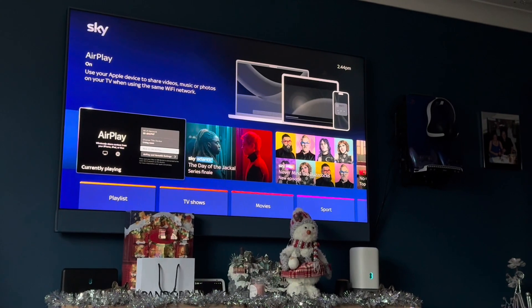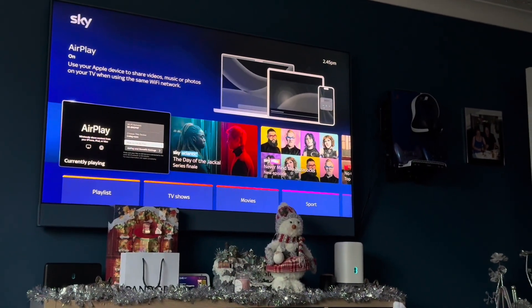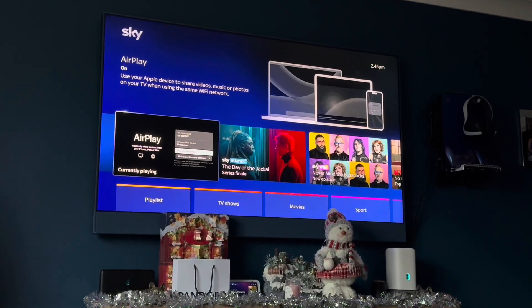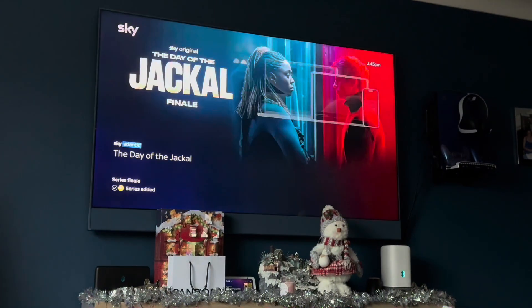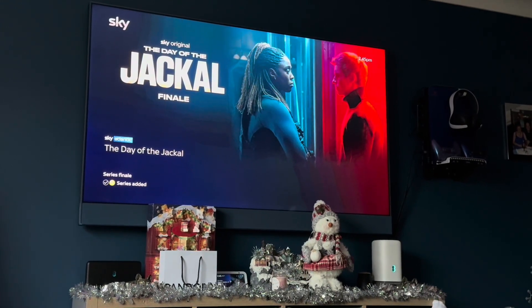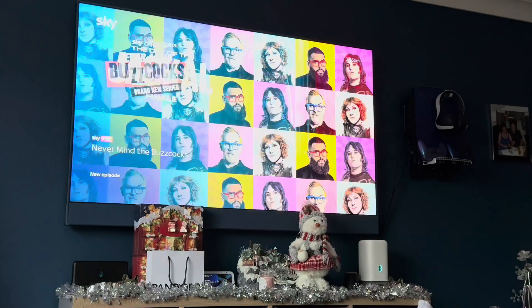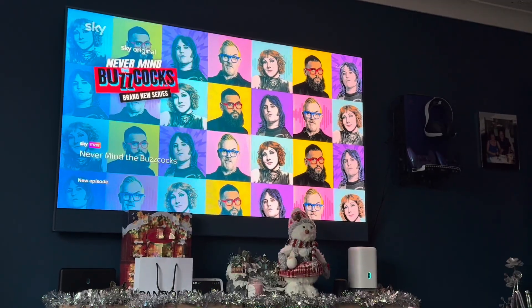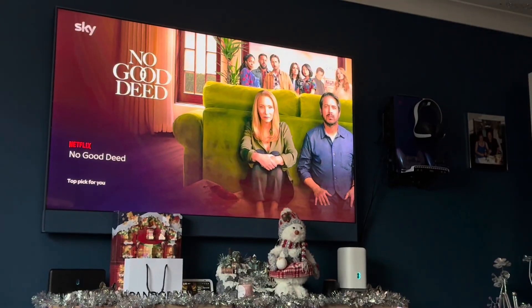Hello and welcome to my IT and Garage Solutions on YouTube. Today I'm going to be going over an exclusive feature on the Sky Glass. I was updating my Sky Glass and it looks like Sky have added AirPlay to their systems. This means you can screen mirror your device.